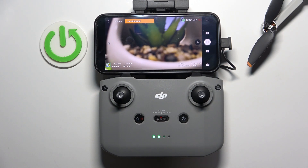Welcome! I'm going to show you how to calibrate the compass on the DJI Mini 4K.